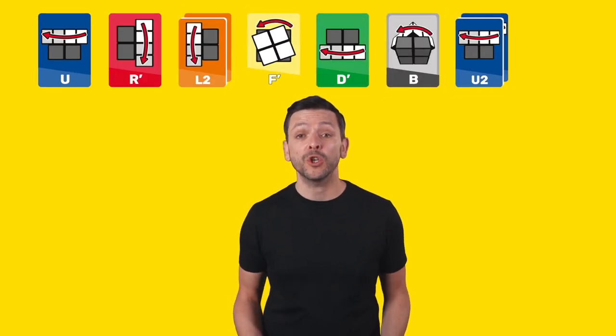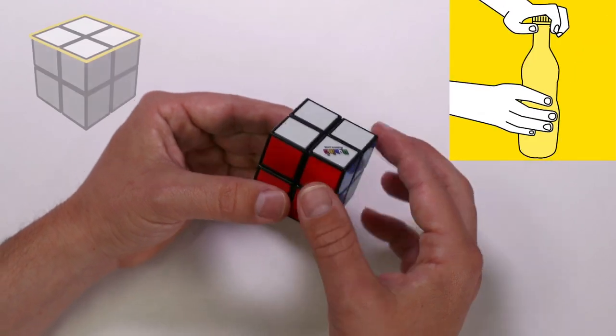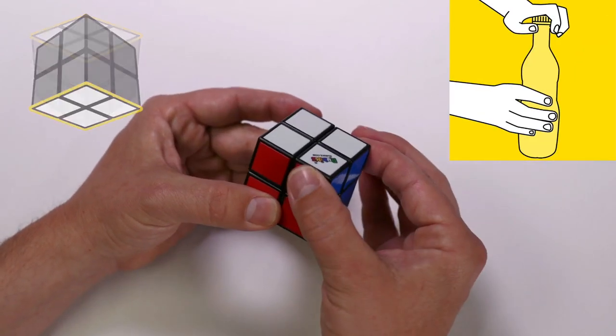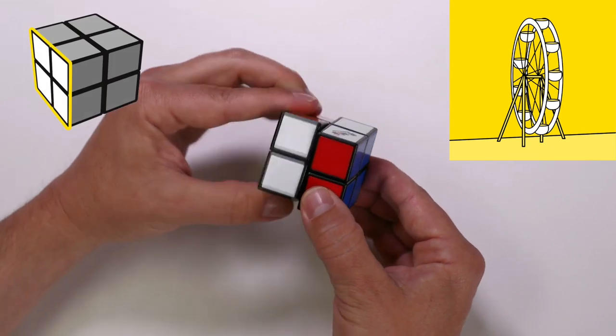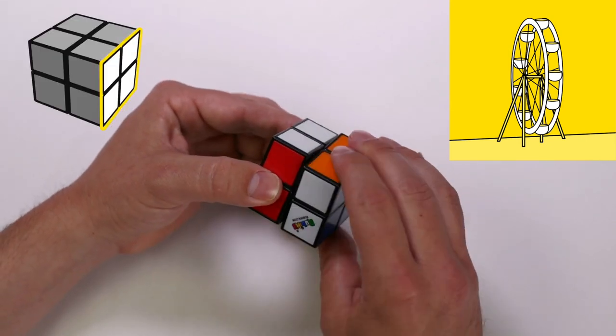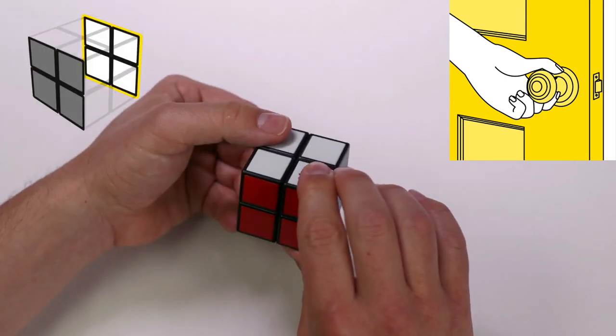As we go through this tutorial, the moves you need to follow will appear at the top of the screen. The moves tell you what face to rotate and what direction. Think of the movement of these objects when we turn the faces: up face, down face, left face, right face, front face, and the back face.